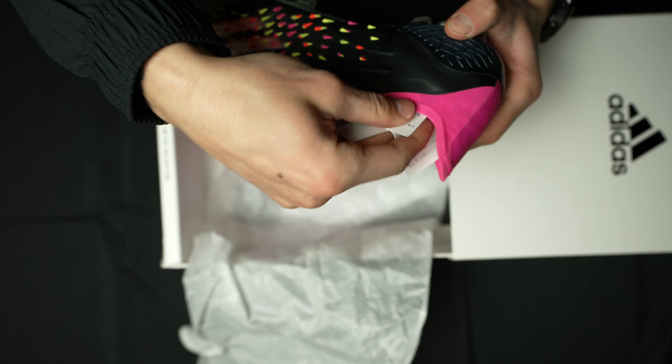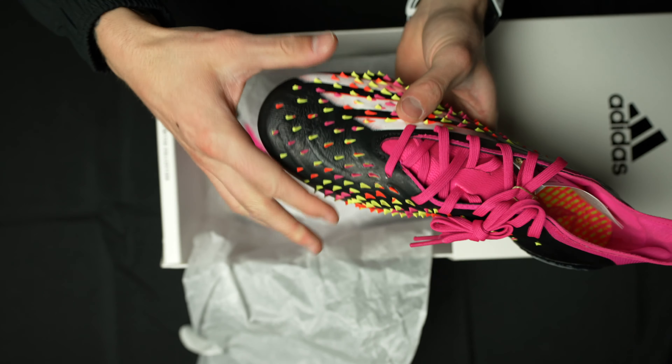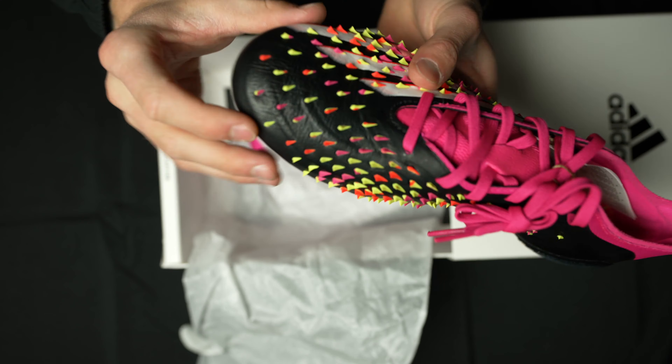Let's open the box. Adidas, you do such a good job at the limited edition boxes. I absolutely love these — so cool. It's that drawer style where you open it up like this, and it's got the limited collection Adidas logo. This is in my normal size 9 US. It's the PredCope X. And wow — holy cow — these are crazy looking.